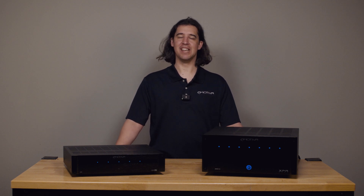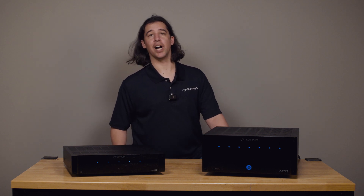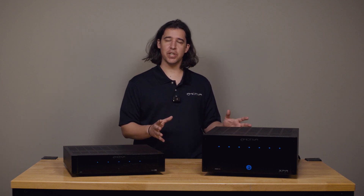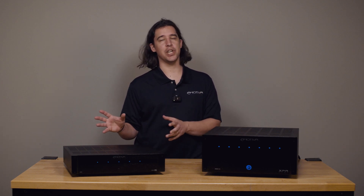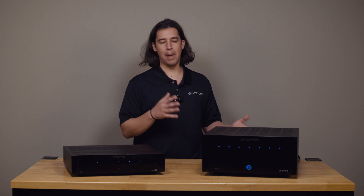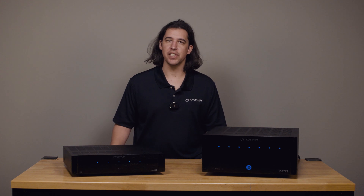Hi, this is Brent with Emotiva. In this video I'm going to talk about what happens when your amplifier protects, what can cause protection, how to identify protection, and some basic troubleshooting steps you can take to get your amplifier back up and running or determine if it may need service.